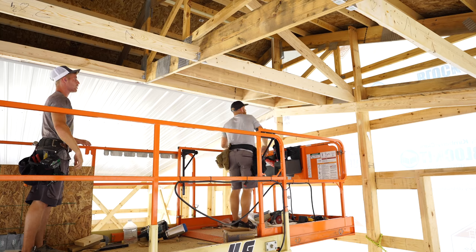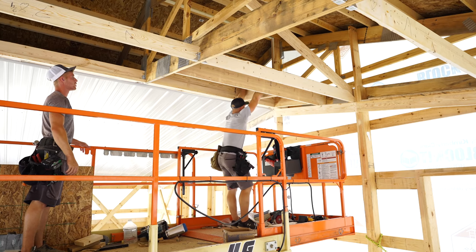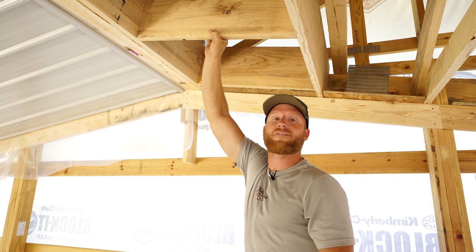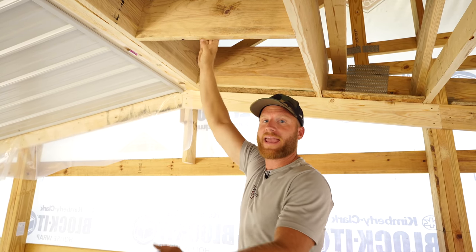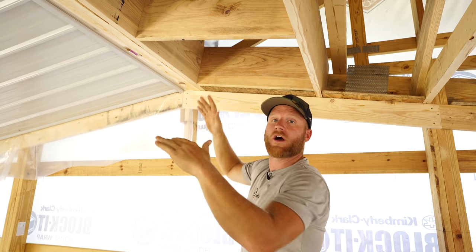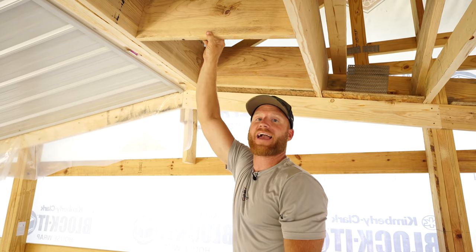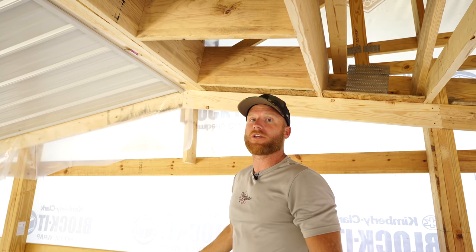Now I've got nice attic access, I like it. I just want to make sure that you guys all know, we do have an attic access panel that's going to go right here. We're going to cover it for now, but we will open it back up later, and this will be the access point to blow fiberglass insulation into the ceiling.